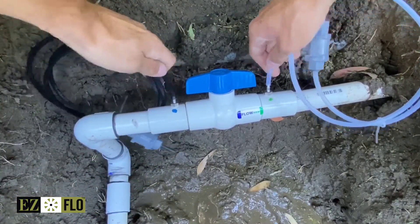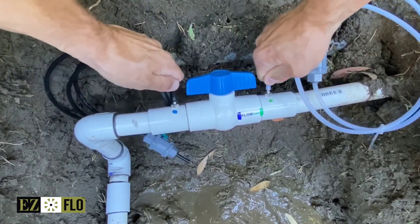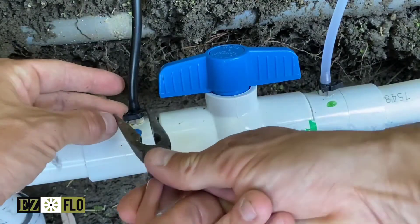The black tubing is for incoming water and connects to the blue fitting, and the clear tubing should be connected to the green fitting so you can see the fertilizer in the water. Be sure to use the high-pressure tubing clamps to secure the tubing to the fitting.